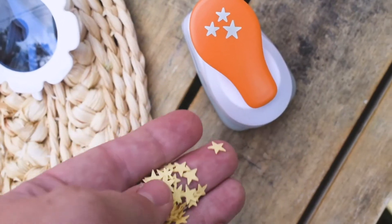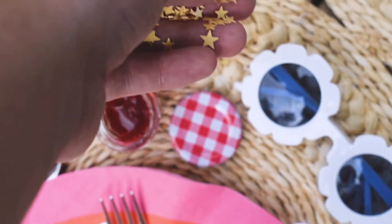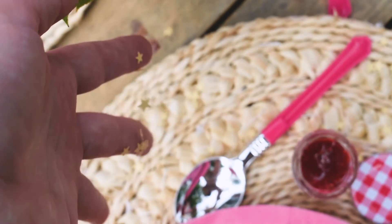And voila! I spread a whole bunch of star confetti around my daughter's groovy party place settings. Some of it even landed in the photos.